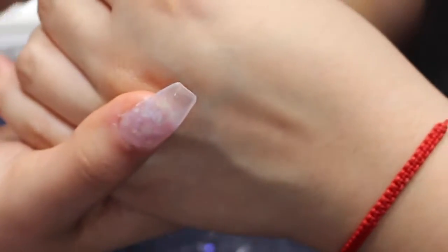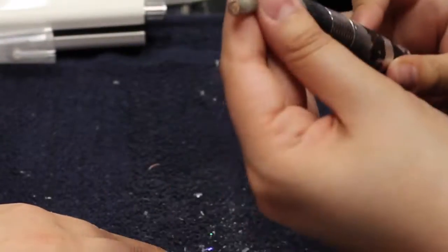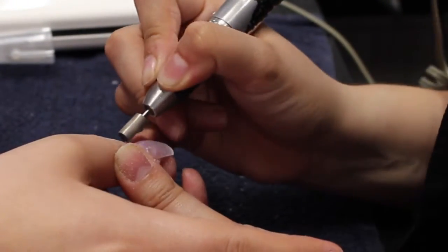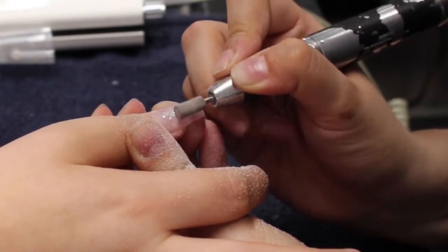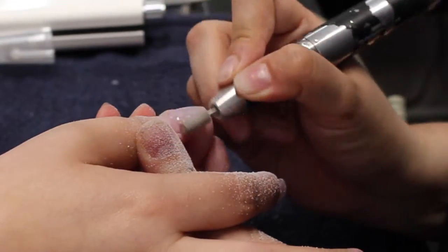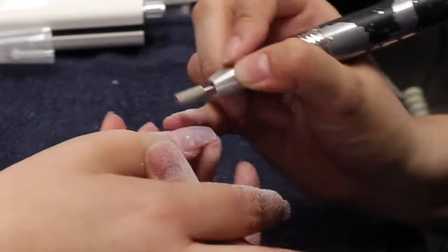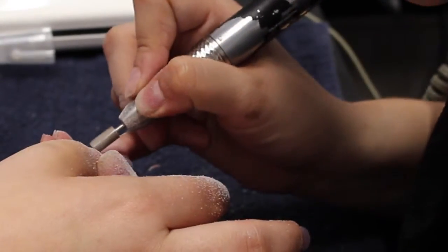I flip the hand around and file the top. Then with my metal drill bit — I like to use the fine one — I remove anything that might be underneath the nail. I start around the cuticle area and use the edge of the drill bit to go all the way around. Be very careful not to cut your client. Then I go ahead and file the rest of the nail, holding it flat against her nail bed so that it's very even and smooth all around.